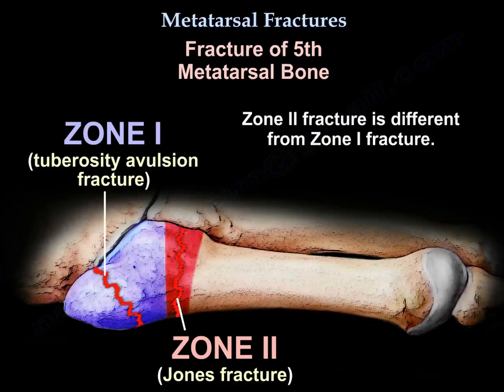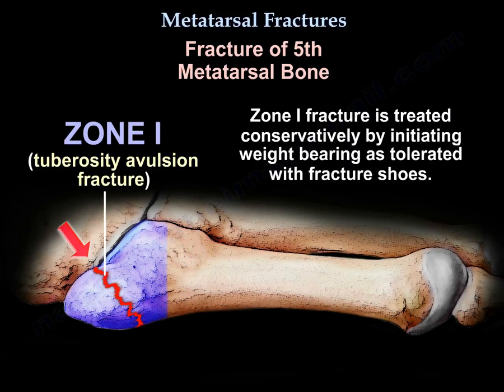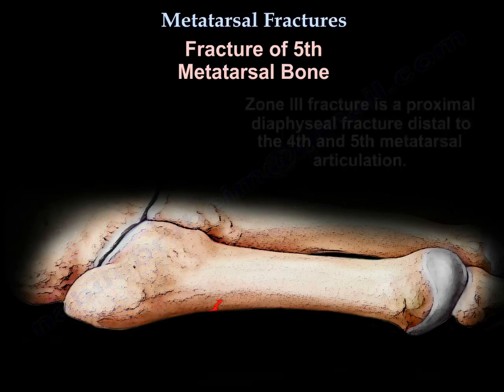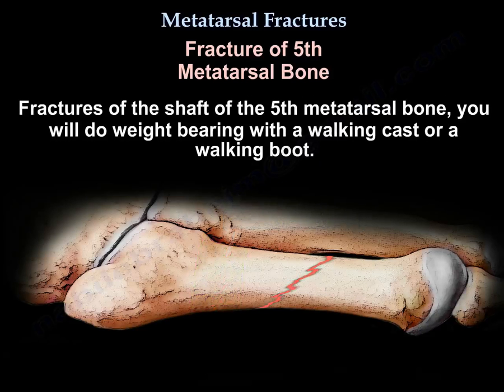Zone 2 fracture is different than zone 1 fracture, which enters the tarso-metatarsal joint or the metatarsal-cuboid joint, and is treated conservatively by initiating weight-bearing as tolerated with fracture shoes. Zone 1 is a pseudo-Jones fracture — it heals well and is less serious than fractures in zone 2 and 3. Zone 3 fracture is a proximal diaphyseal fracture distal to the 4-5 articulation. Fractures of the shaft of the 5th metatarsal are treated with weight-bearing in a walking cast or walking boot.